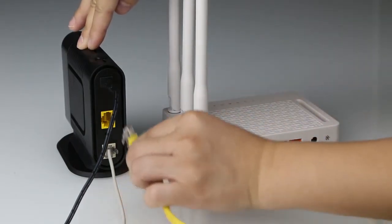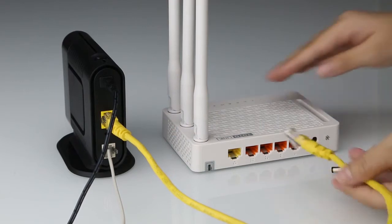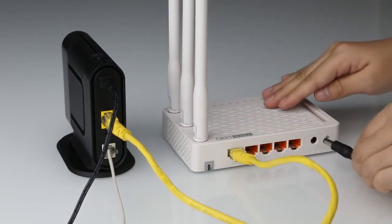First, connect the modem to the N302R Plus Internet yellow port, then power on the Wi-Fi router.